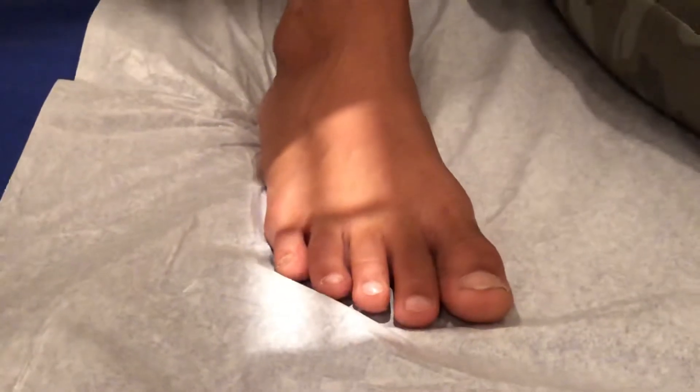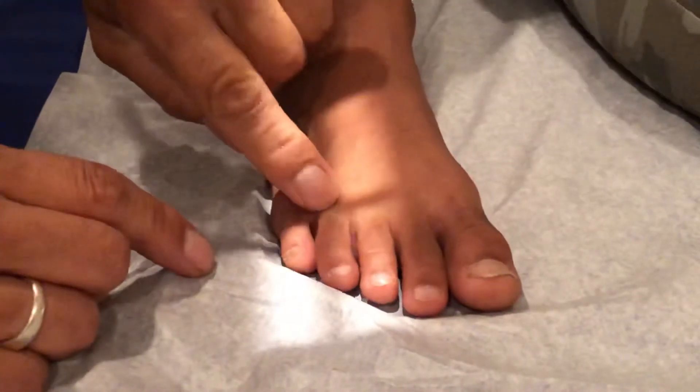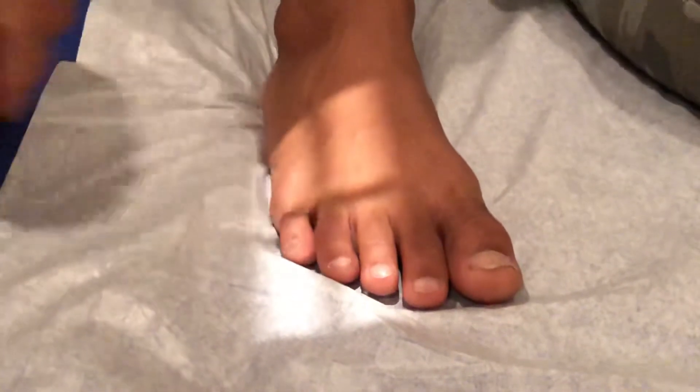The AP is super simple. You just put the foot flat on the table and shoot right at the center, right at the base of the fourth toe. That's one exposure.